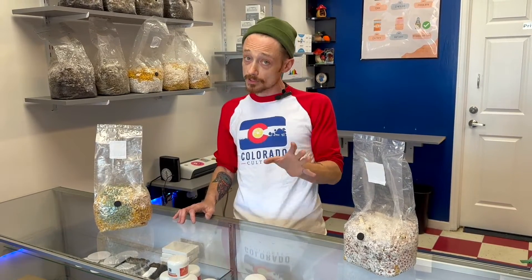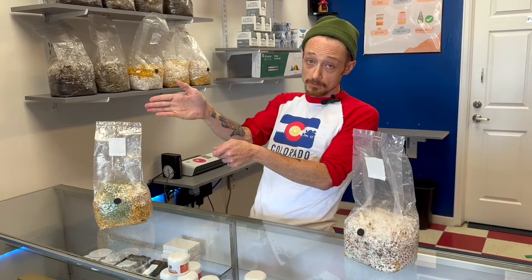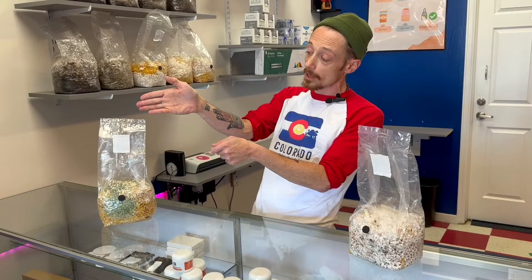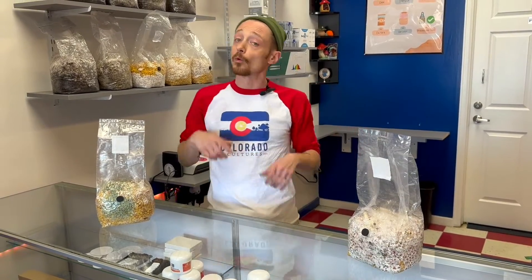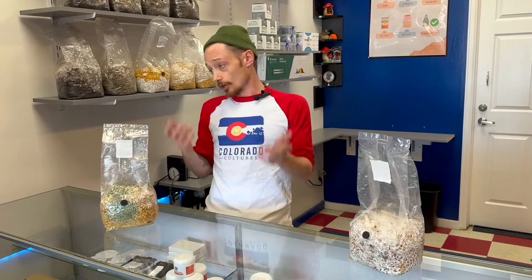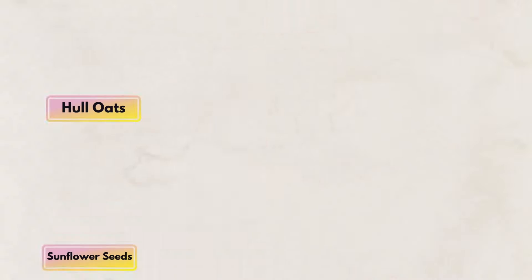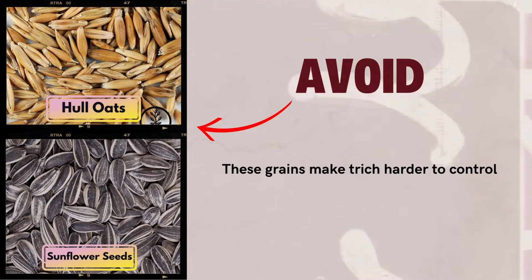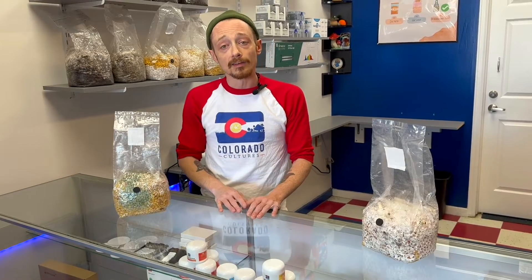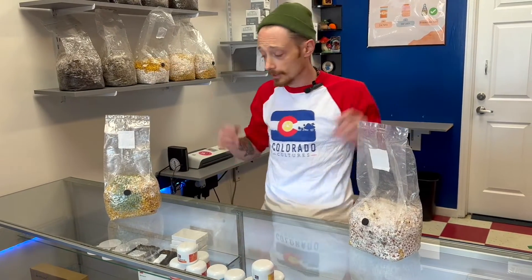A couple of grains to avoid are definitely rolled oats. They have a lot of crevices where endospores of trichodermia can hide out and actually survive sterilization techniques — that's where rinsing your grains won't really come in handy. A couple of other things to avoid are sunflower seeds. You always want to get rid of those; they have a lot of ridges as well.